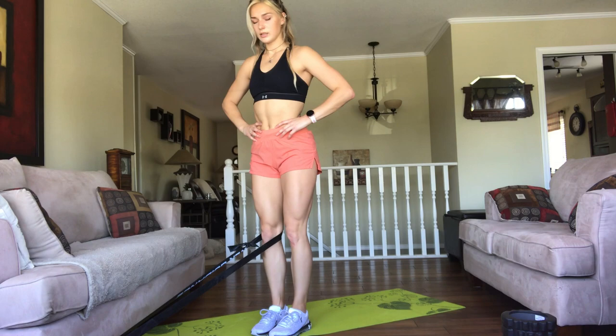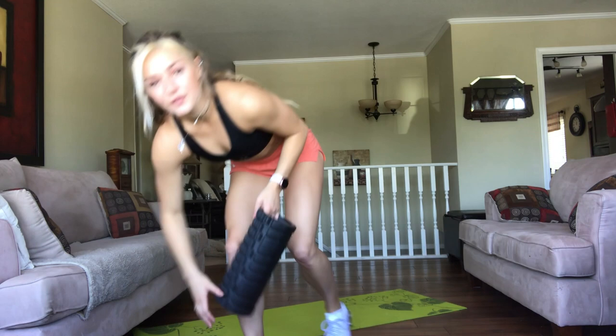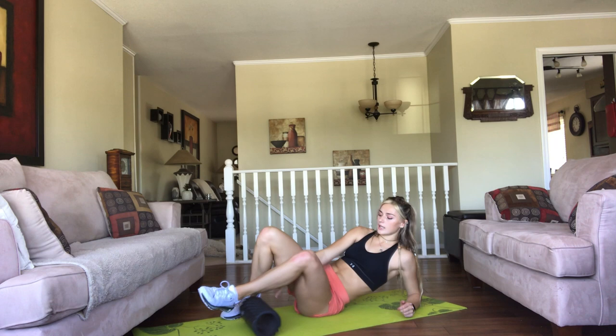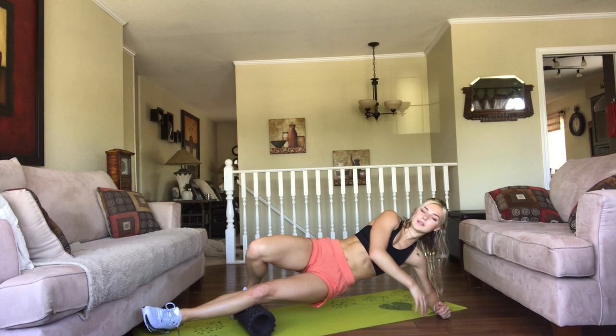So what we're going to start with is calf foam rolling on the outside and on the center part of your calf. You just want to lay down and get that side part of the calf in a way that's comfortable for you. Targeting any areas that feel specifically sore — if you want to pause on some areas in your calf that feel really sore, then do that.